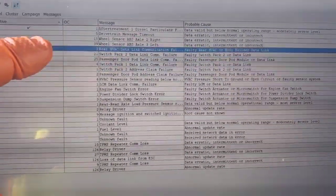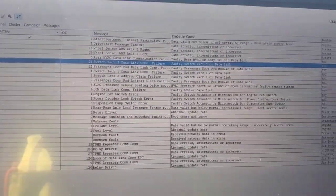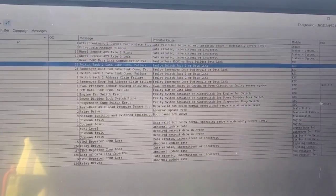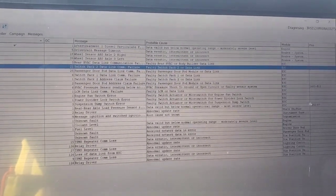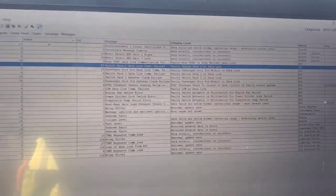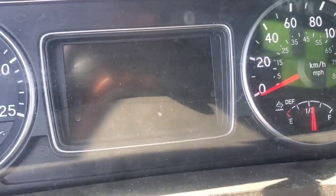That data link controls your door pod switches — we have a bunch of codes in there for door pods, switch pack one and two. So the first thing I'm gonna do is check our body controller, make sure there's no corrosion in there, and then pull the connector off to do a resistance and voltage test for that low-speed data link, because we probably have an issue there that's causing our gauge cluster not to communicate.